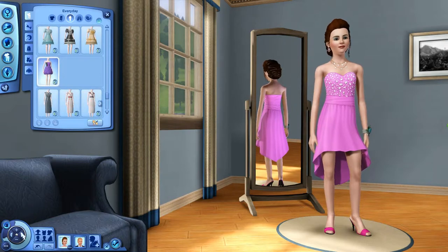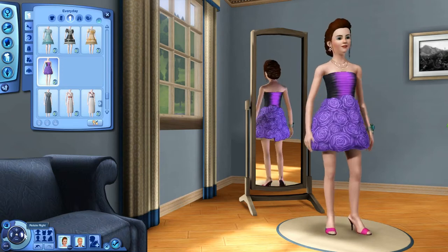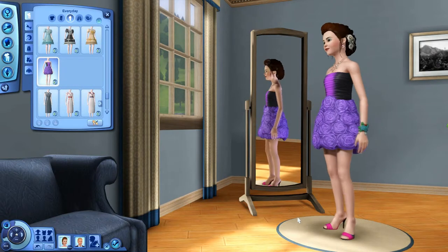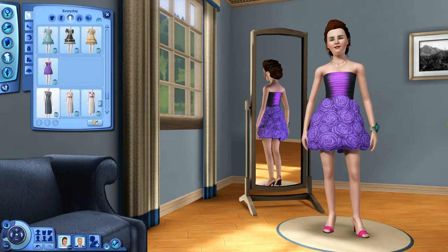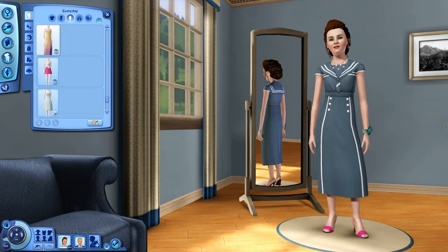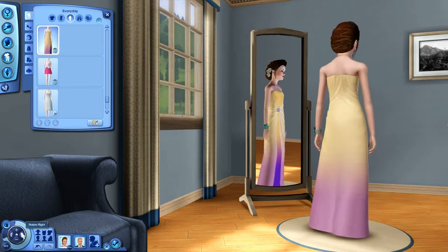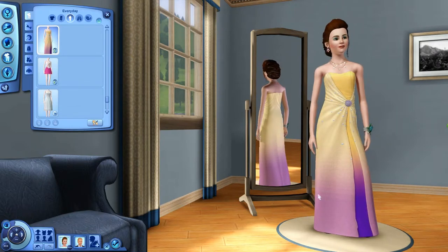Next we have this little number, and she looks like she is an upside-down flowerpot, in my opinion — I'm not gonna lie. It looks really nice though, I really like it. What set did this come from? Holy. I'm not even gonna touch it, because that's not part of the set.